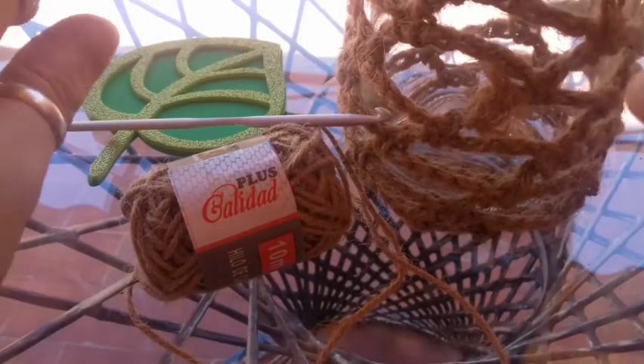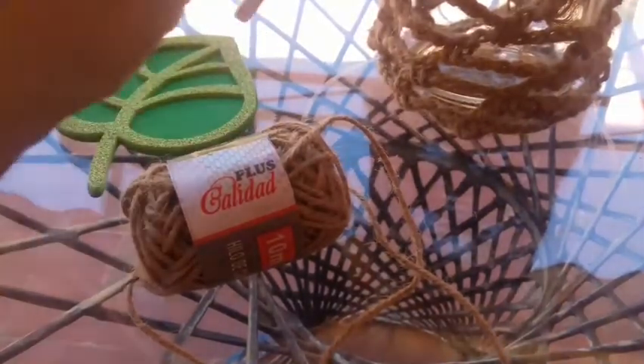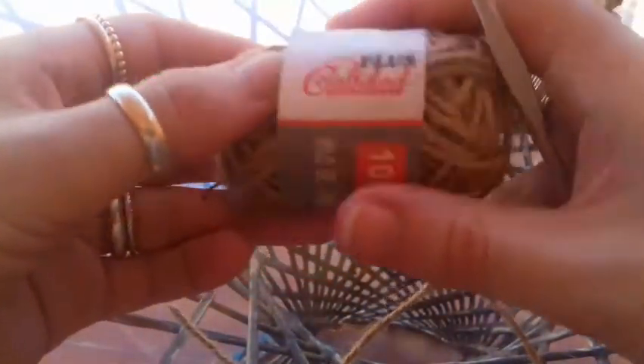I thought for this tutorial we could do it outside today because it's beautiful out here. And we can listen to the birds singing while we're doing our crochet. So to begin this one — very simple — we find the end of our twine and we make a slip knot.